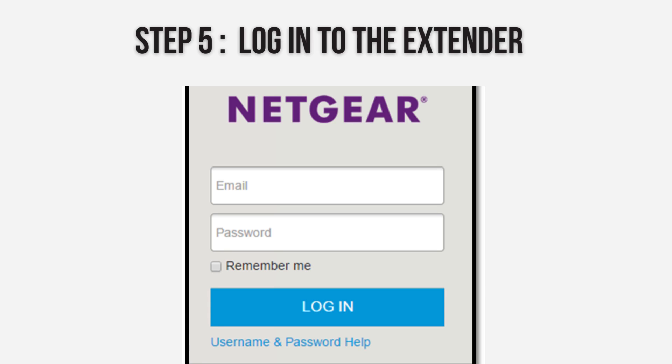On the setup page, enter the default username and password — often 'admin' for username and 'password' for password. If these don't work, check the manual.